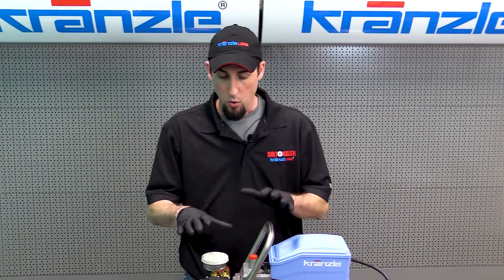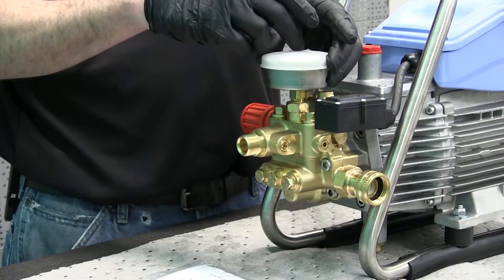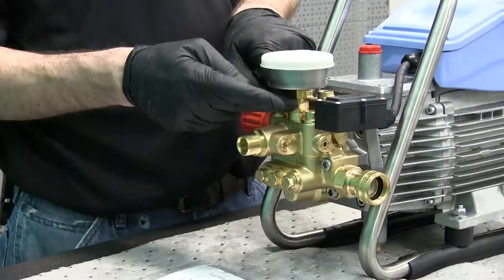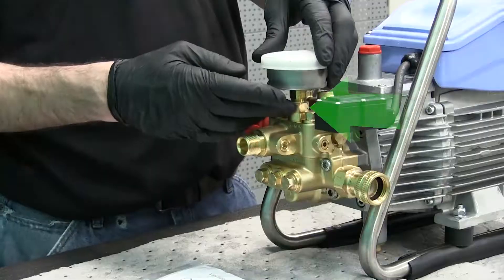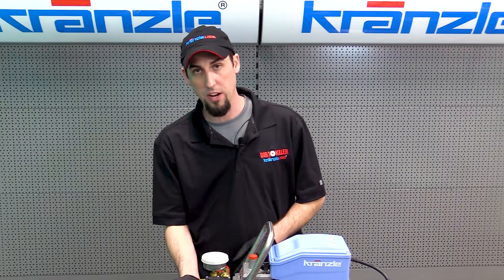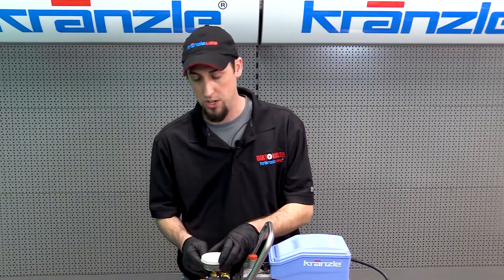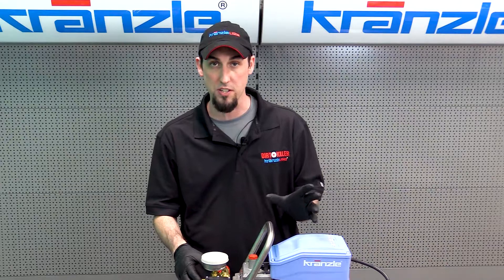On the pressure washer pump we have our pressure gauge right here — this is where we start. If you're not familiar with the pump, your pressure gauge threads right into the center of the top check valve plug or cap. There are three across the top and three across the front. The three check valves across the front are your low-pressure or intake check valves; the three across the top are the high-pressure or discharge check valves.